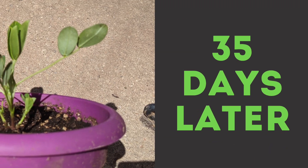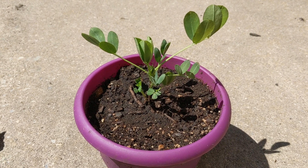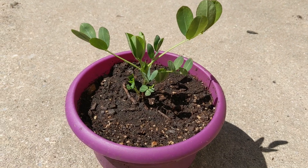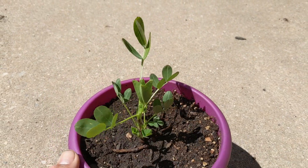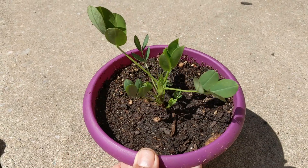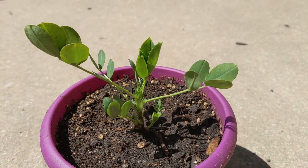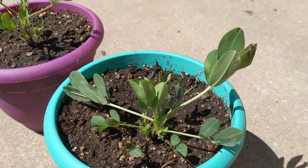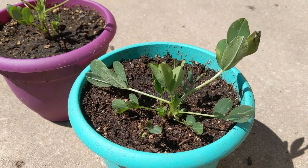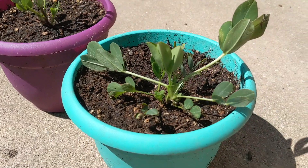Thirty-five days from starting seeds in the cup and ten days from transplanting, the plants are now hardened off in the greenhouse. They have not grown much in terms of their foliage and height because temperatures outside are much colder than what they were inside the house. Though the plants look very healthy and I expect these to take off when the weather warms up, I'll put them in raised beds.